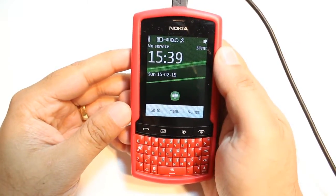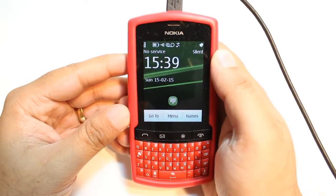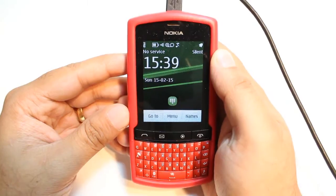Hello, this is Arif Mars Communication. In this video, I'm going to show you how you can do a hard factory reset to your Nokia ASA 303 cellular phone.